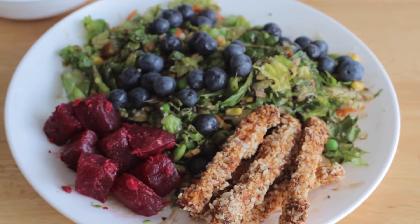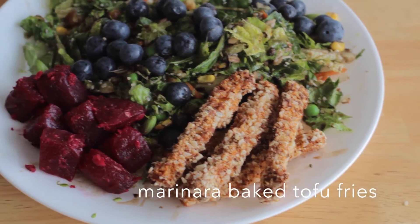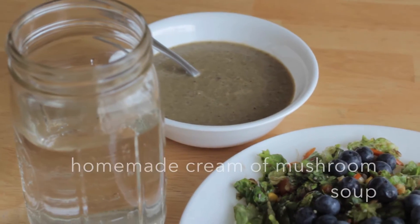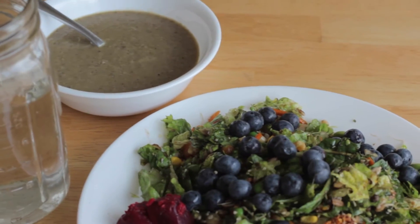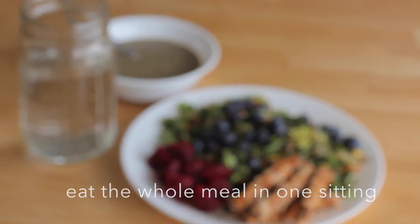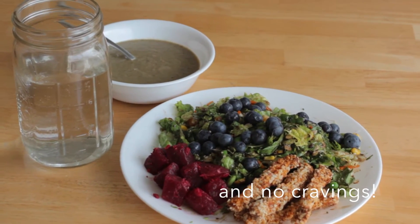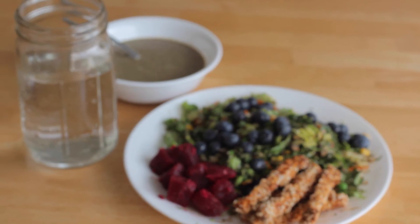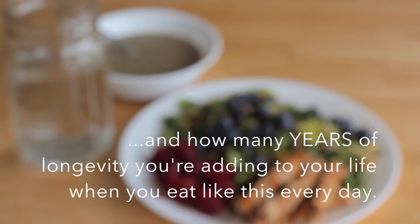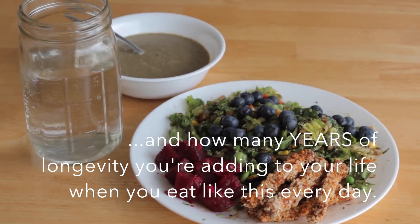So here's a typical lunch for me — I had this actually today. I made some marinara baked tofu fries, a big bunch of beets, the salad with some blueberries on top, and some homemade cream of mushroom soup. This is a typical lunch and I would eat the whole thing in one sitting and be full for the rest of the day — not even able to look at another thing. I have no cravings when I eat all of this healthy food at once. Imagine all the nutrients you're giving to yourself and how many years of longevity you're adding to your life when you eat like this every day.